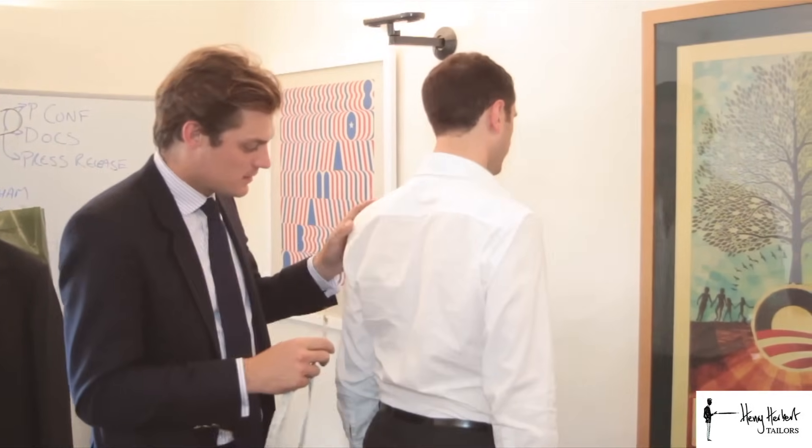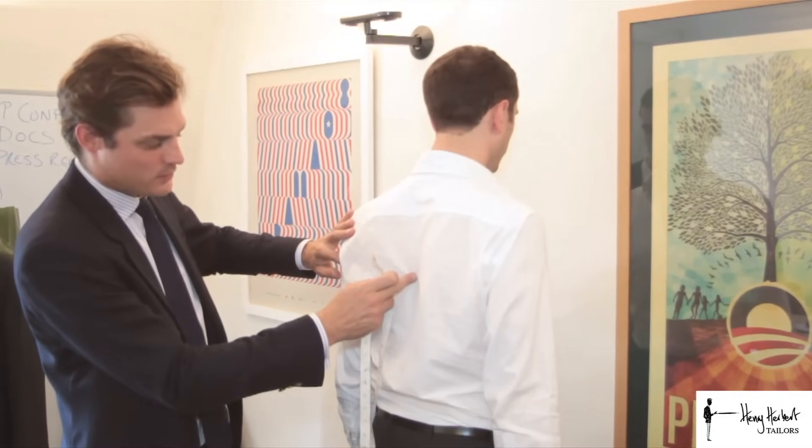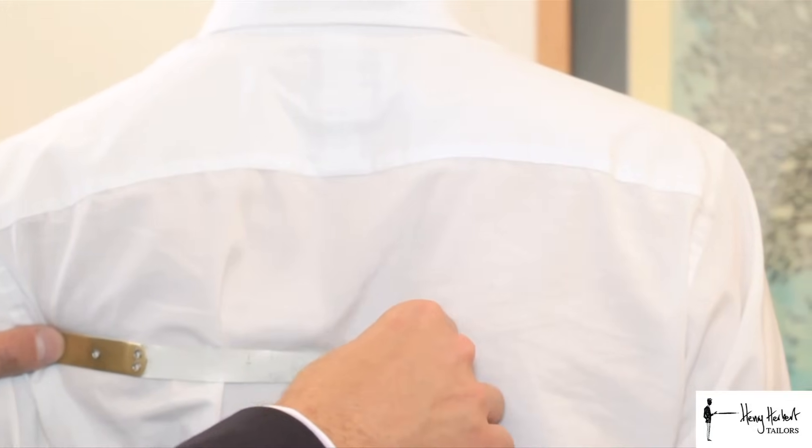The third measurement is the half back measurement. We turn to the back, find the inside of the arm, and measure along to halfway across the back — from the inside of the arm all the way over to the half back point.